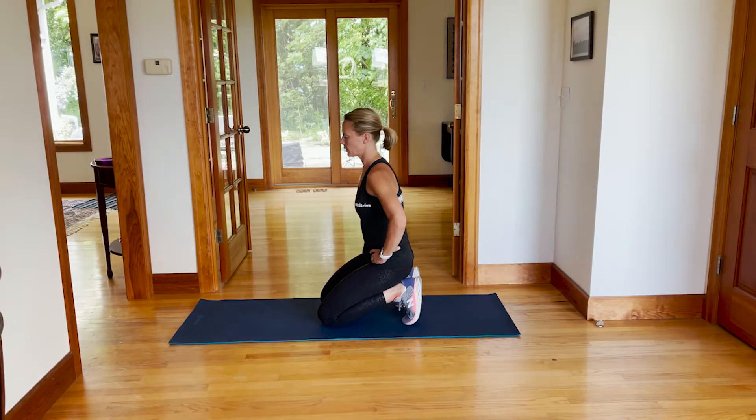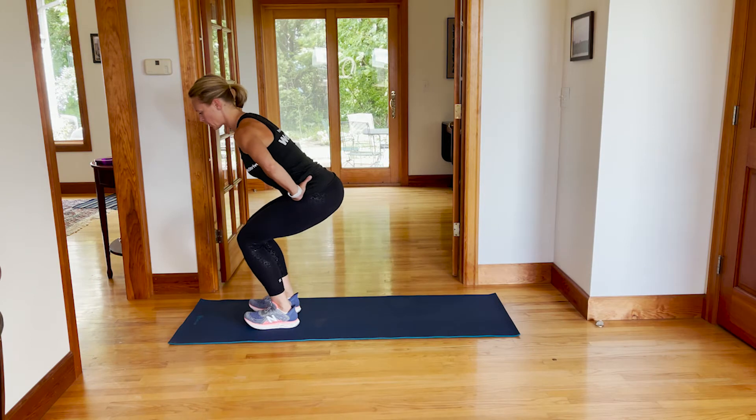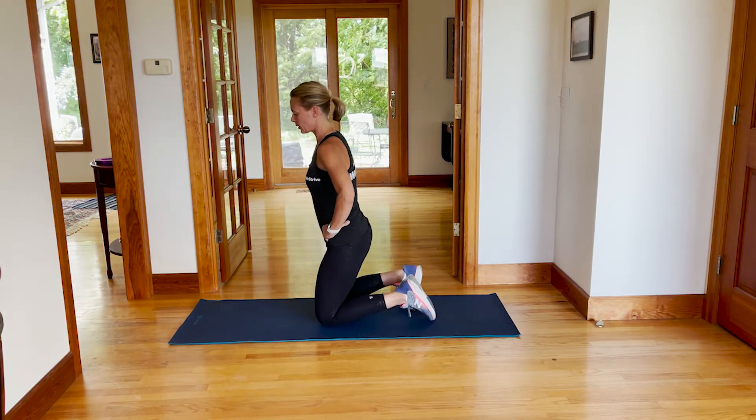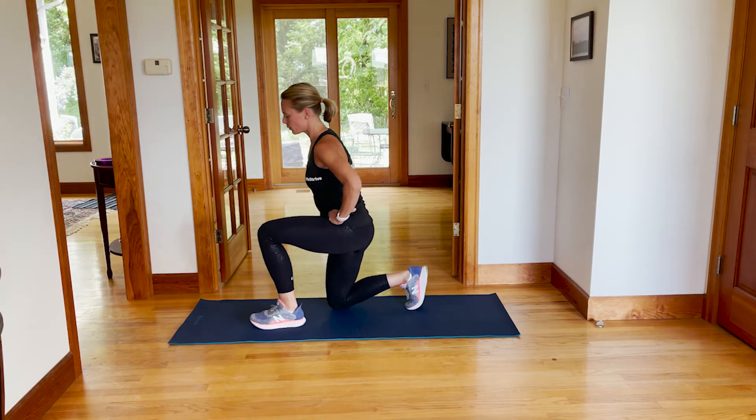Starting in your kneeling position, lift one knee up, followed by the next one, making sure that your knees stay behind your toes, and then kneel again, making sure to alternate which knee drives forward first.